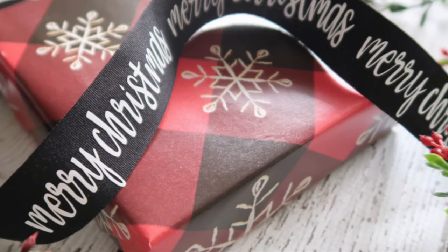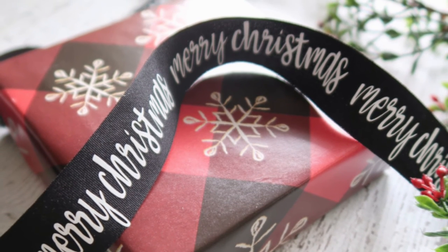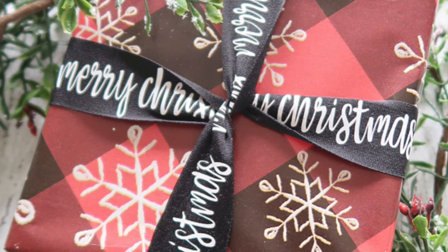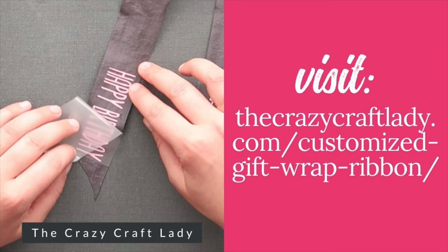If you want to do vinyl all the way around the ribbon instead of just on the tail ends, you can do that too — like I did for this Christmas gift. Just remember: the smaller the ribbon and the longer your words, the more weeding you'll have to do. Head over to crazycraftlady.com for a complete written tutorial and supply list. Happy making!